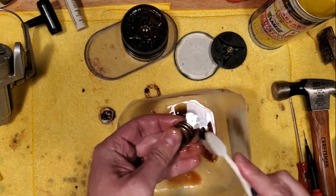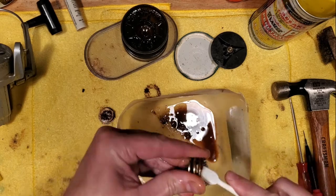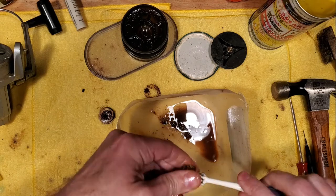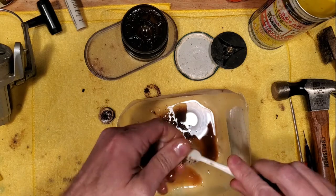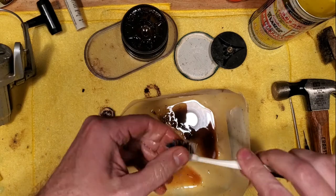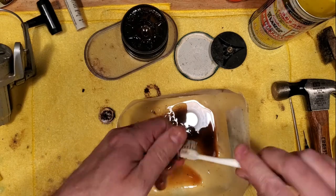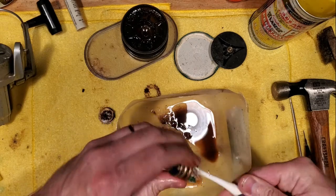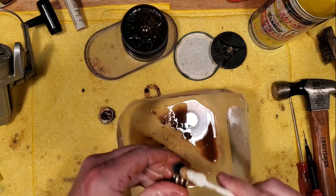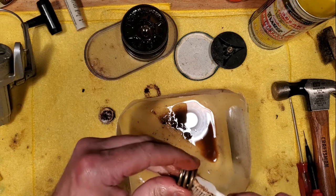We'll try to clean up all this rust the best that we can. The thing about rust is once it begins, it's pretty hard to tame without really cleaning it up real good and getting rid of as much of it as you possibly can.